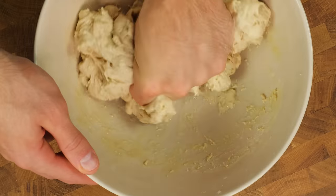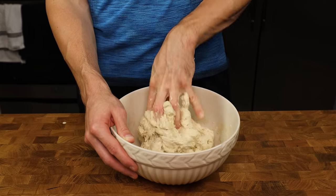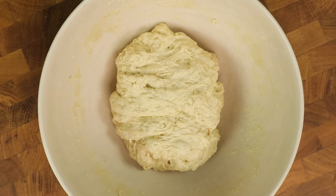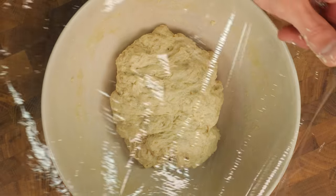I continue this process while occasionally flipping it around and then start squeezing again. You will be able to tell it's finished when the extra liquid is completely gone and everything looks unified. If it looks like a shaggy mess similar to this, you are in the right place and now it is time to cover again for 30 minutes.